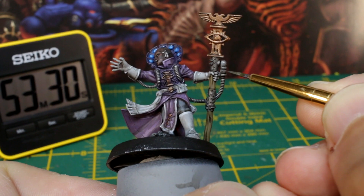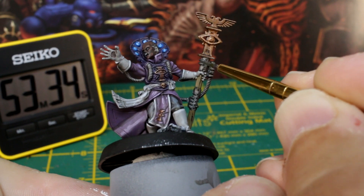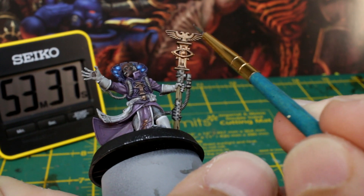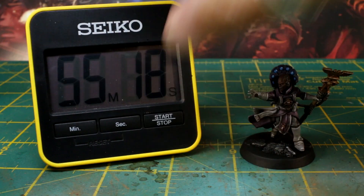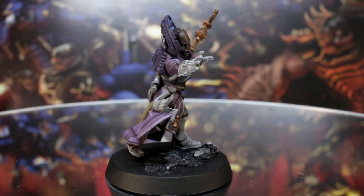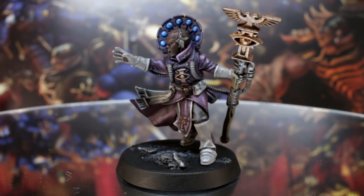Finally, grab silver paint and catch some of the edges of the metal elements, even the gold parts. This helps to bring back some of the shine that the wash stage knocked off. And after a little base tidy up, in just over 55 minutes, Aradia is complete and ready to take on the Blackstone Fortress with laser eyes and fierce cheekbones.